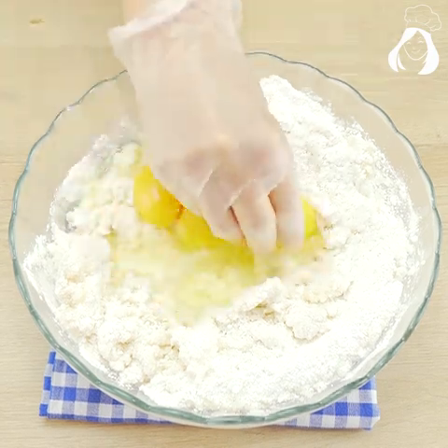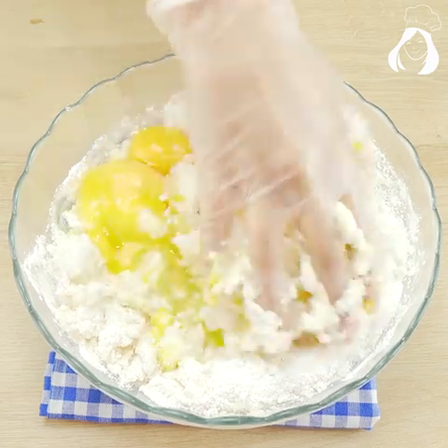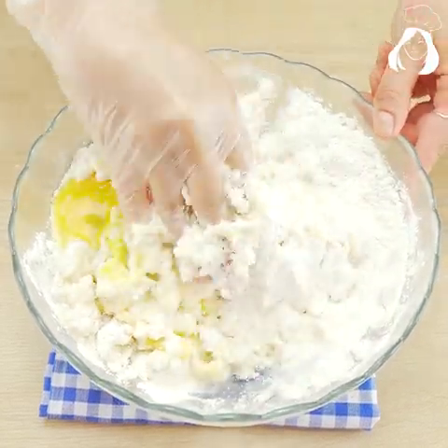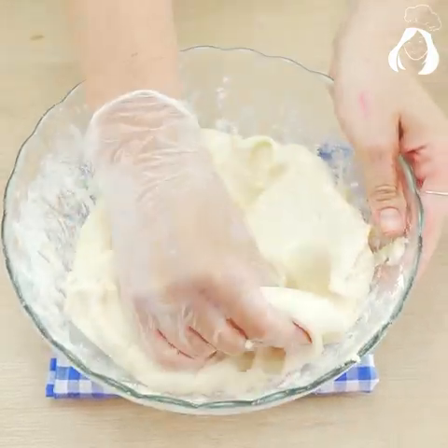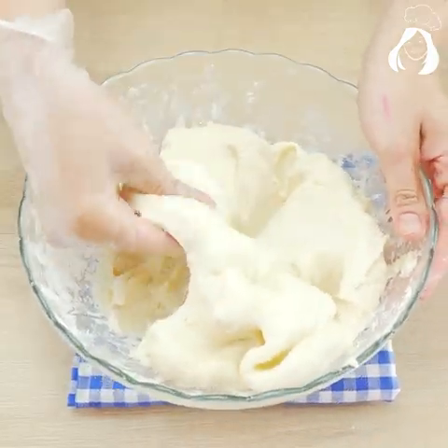Now let's start shaping the popcorn. Take a good tablespoon of this dough and make little balls with it, then press with your fingers so we can shape them like popcorn.